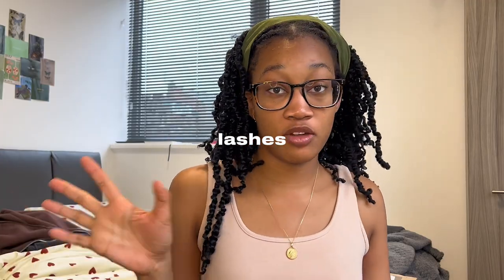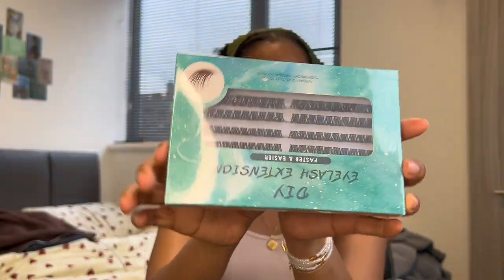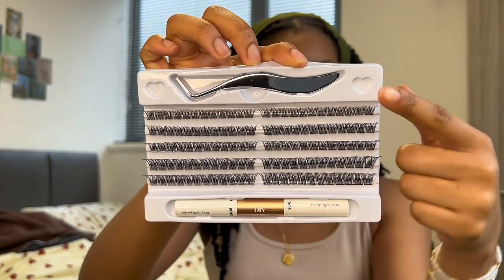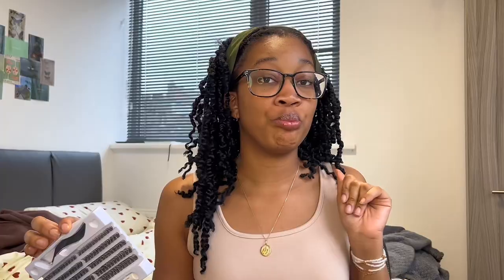Fast forward into the day — I've been busy with brown women business. I got this lash cluster set from Amazon; I'll probably link it in the description box below. I'm going to be doing my lashes myself. Also if you're wondering where this is from, it's just basically my waist bead that I turned into like a bracelet. The bond and seal and the tweezers — here we go.